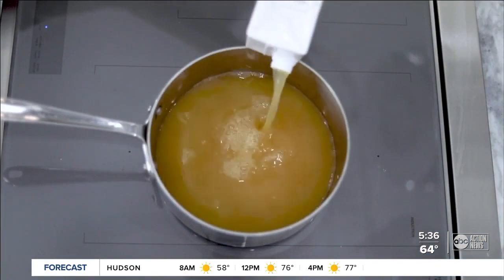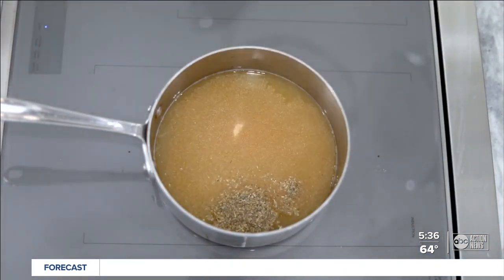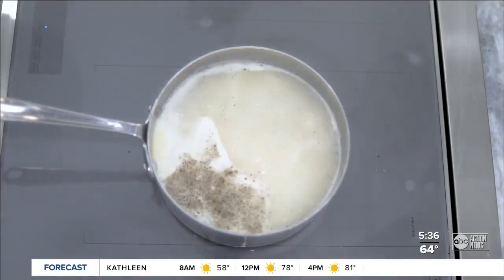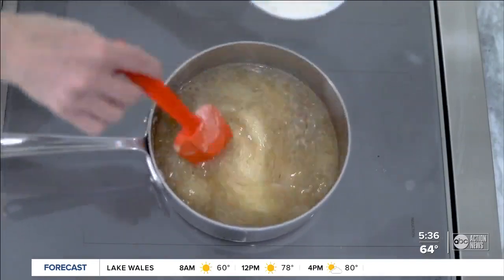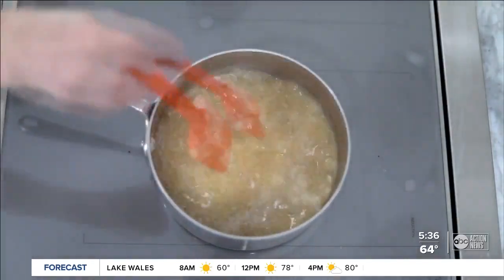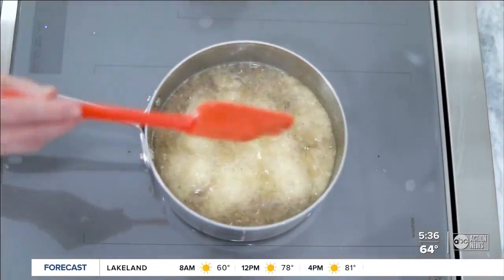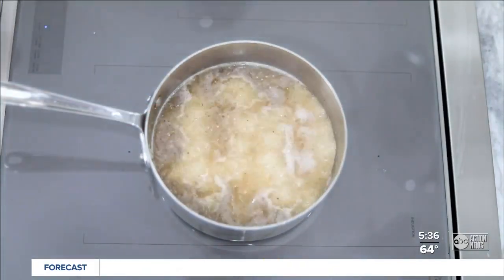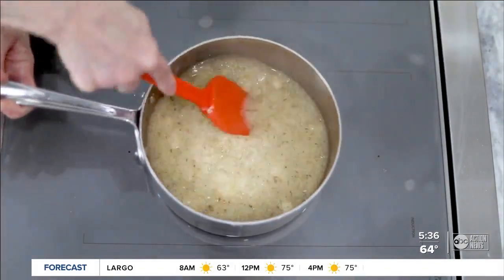Begin by bringing chicken stock, salt, garlic powder, and Italian herb seasoning to a boil. While stirring, gradually add the grits. This will keep them from sticking together and becoming lumpy — we don't want that. Continue stirring a little more after all of the grits are added, then turn the heat down and let it continue cooking with a lid covering it tightly.